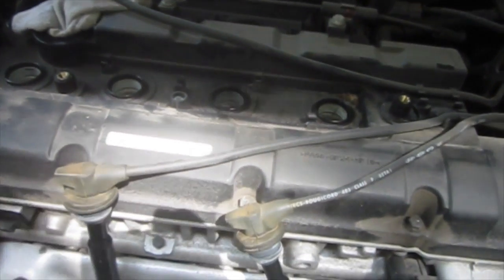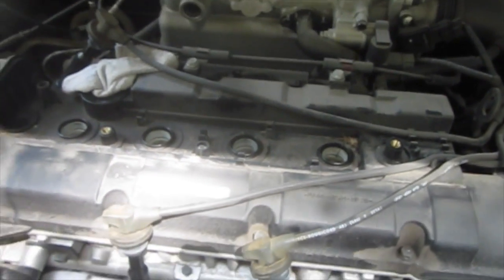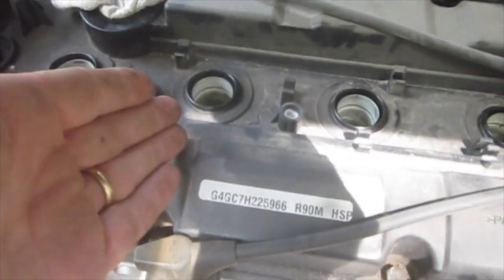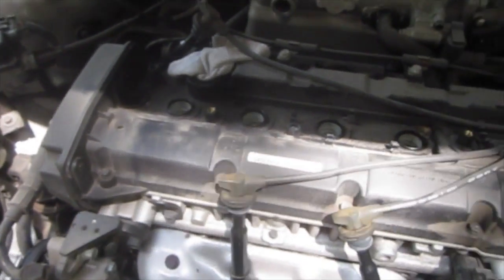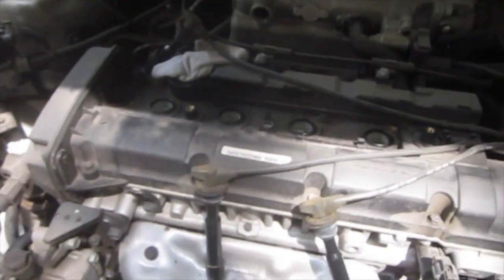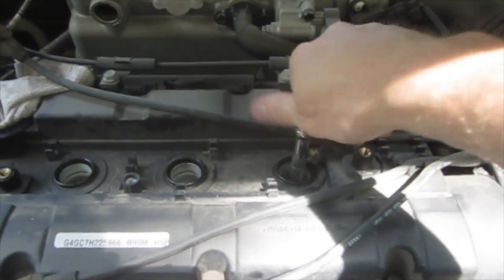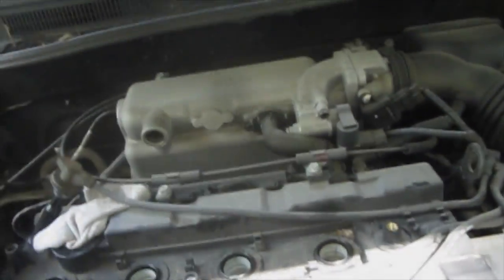Now keep track of your wires. Not only are my wires different lengths, but they actually have a number on them, so I know exactly where they go. If you do not have different length wires and you're not sure where they go back in, do not take out two at a time. Take out one, put the new plug in, then take out the second one and put the new plug in. Don't try to do all four at one time. For my last few turns, I actually take the wrench off and do it by hand — I can feel when the plug is loose.